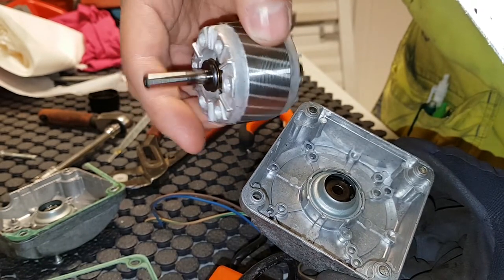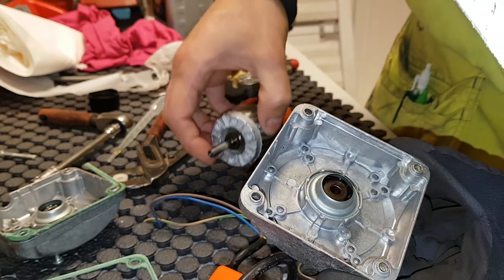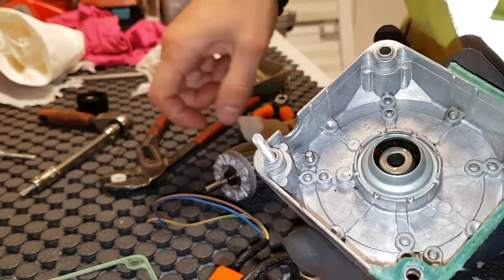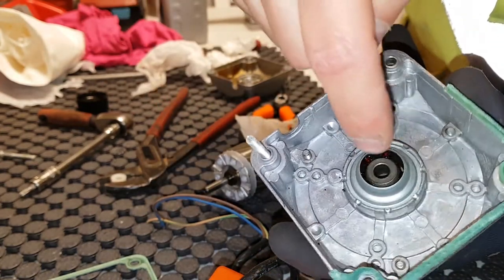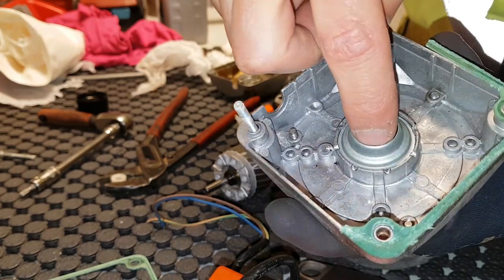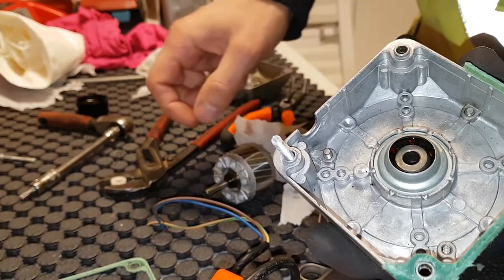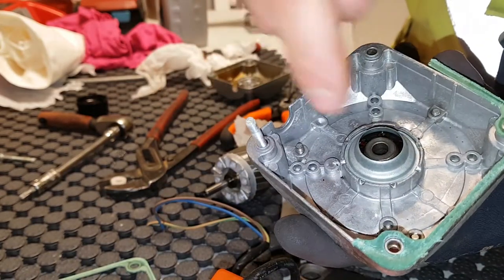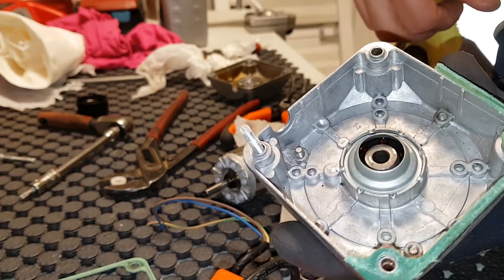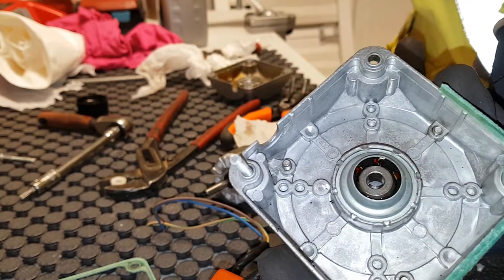I wouldn't recommend them, but I'm going to try to make this one last — you've got to keep lubricating if you have the tenacity to do it. This bushing doesn't move, it's just the shaft that turns around inside. You can sort of self-adjust them, but it just holds in place. A ball bearing is much better if you want a long-lasting fan.